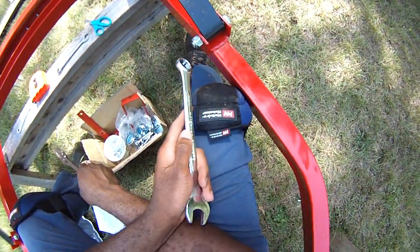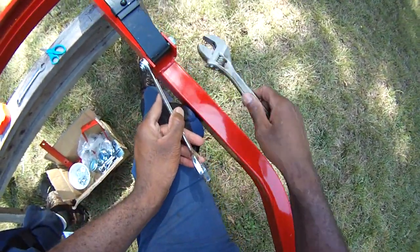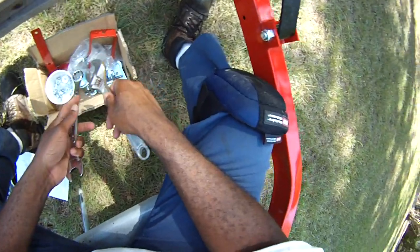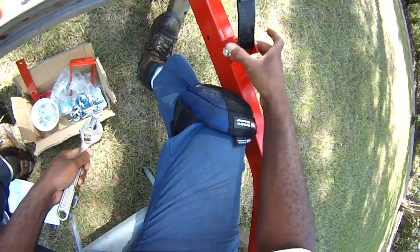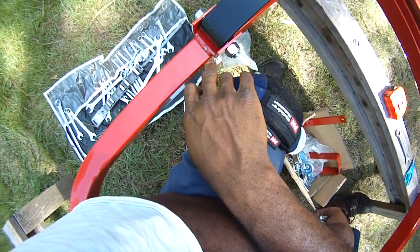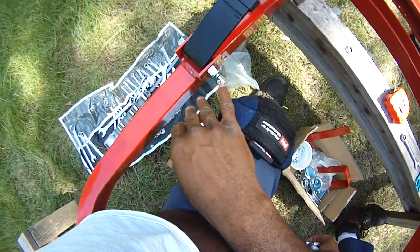One thing about the instructions: they say this bolt is a 3/16 inch bolt, but in actuality it's a 7/8 inch bolt. Don't just go by the specific measurements — look at it by eye. If the whole unit has to be supported by this bolt, it's going to be a much thicker bolt — you can just see it. The instructions aren't really that bad; they're obviously translated from Chinese — it's made in Taiwan — so some things are lost in translation. Just look at the picture, take your time, and it'll be fine.